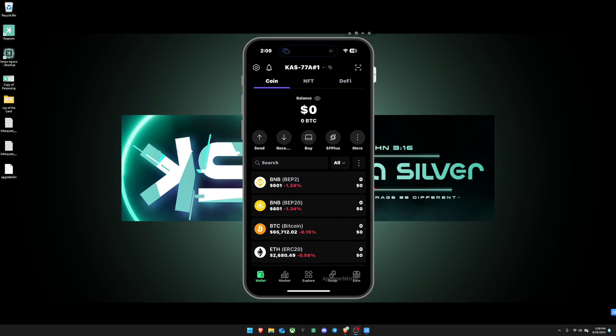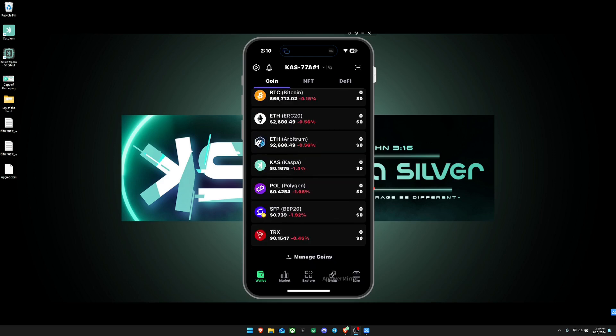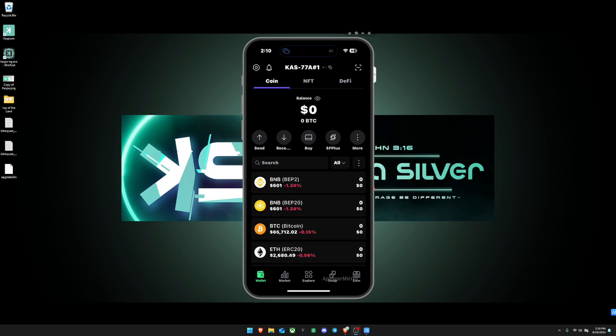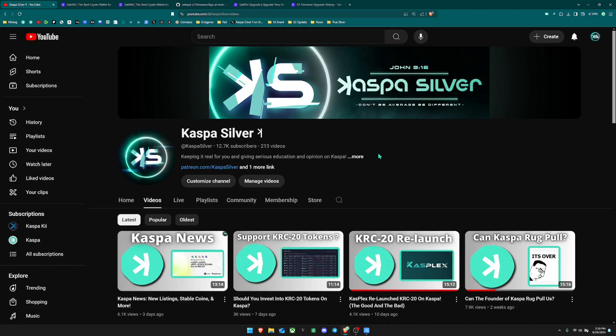Other than that, this wallet is a very good alternative to keeping your Kaspa on an exchange — it's completely offline, you have your own seed phrase, and you can self-custody your Kaspa. I personally use this wallet to store some of my Kaspa, and I like separating Kaspa across different wallets for different uses. If you're interested in getting one, the link is below — there's no commission tied to it. If you enjoyed this video, please leave a like, subscribe if you're new, and as always: don't be average, be different.